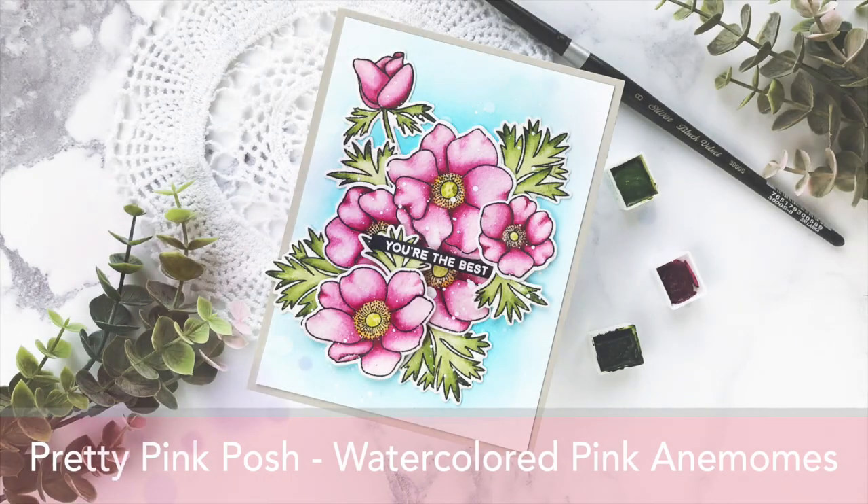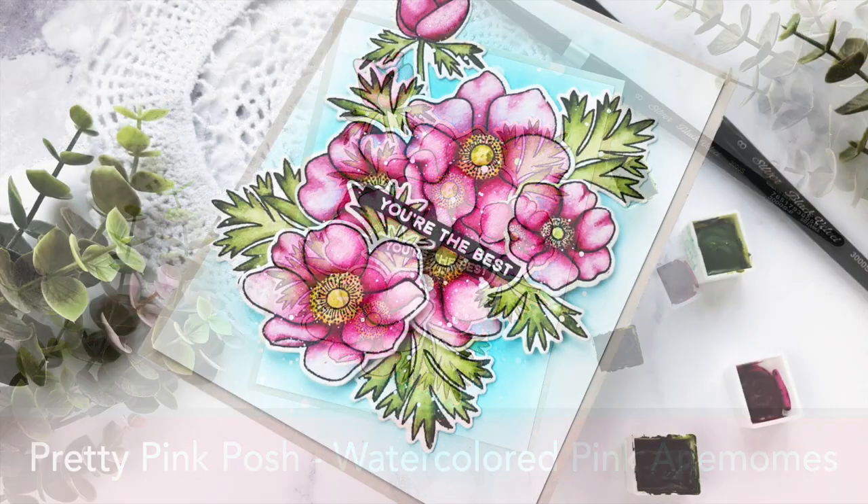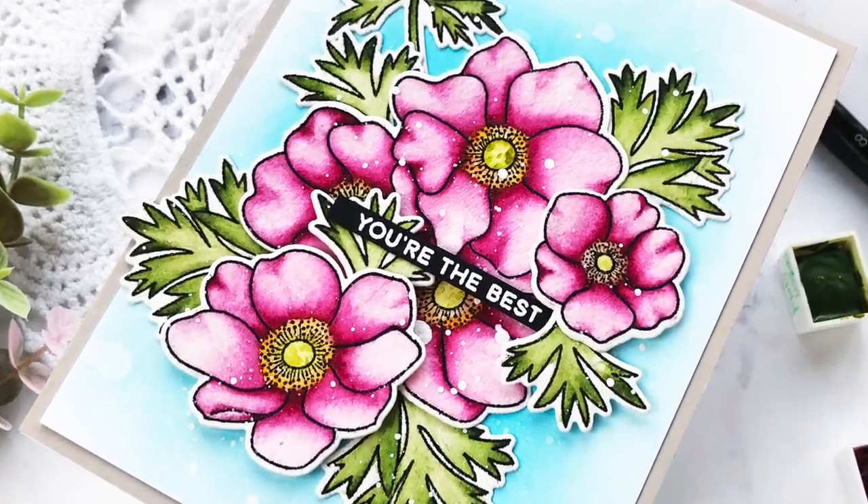Hi friends, this is Callie. Thank you for joining me today for another video tutorial. I'm watercoloring using Daniel Smith watercolors and painting images from the Pretty Pink Posh Anemone Set.